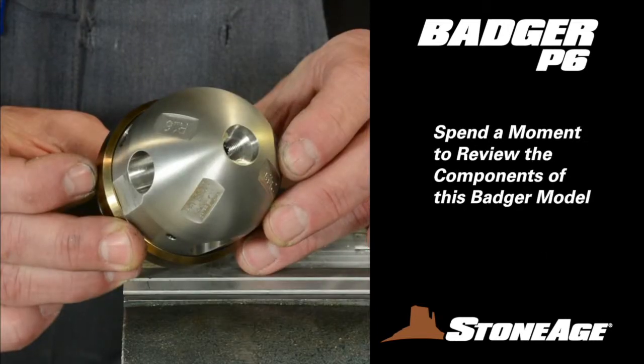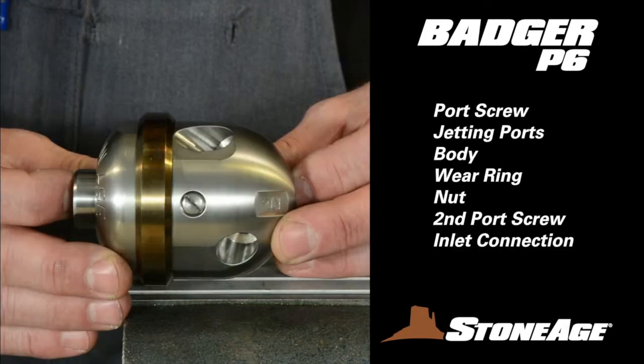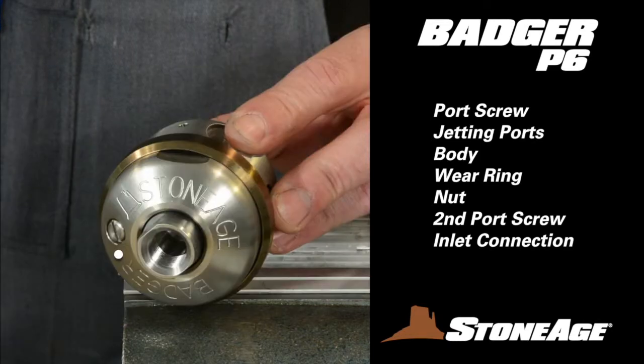Before we get started, spend a moment and familiarize yourself with the main components of this Badger. Here we have the tool fully assembled with a port screw, jetting ports, body, heat-tempered wear ring, nut with second port screw, and 3/8-inch inlet port.